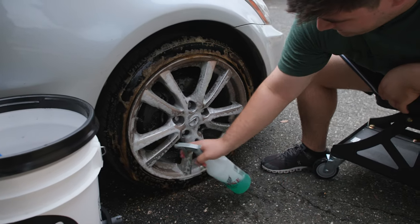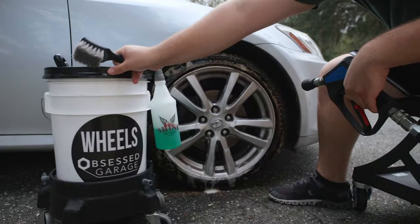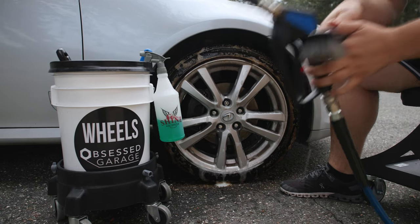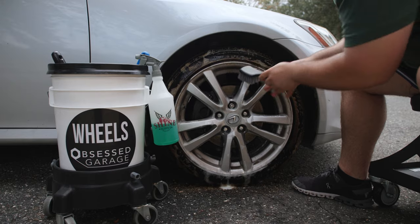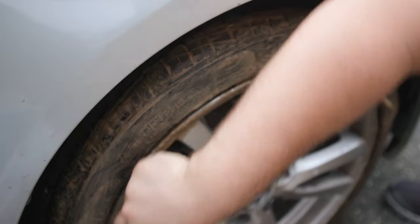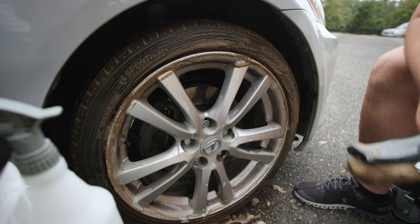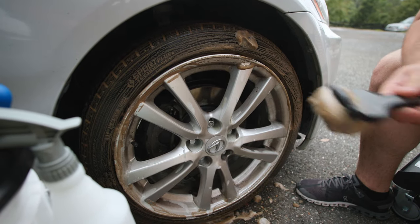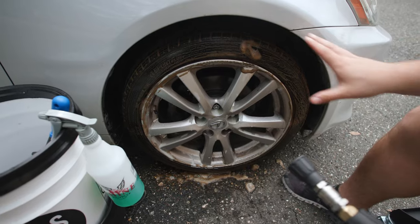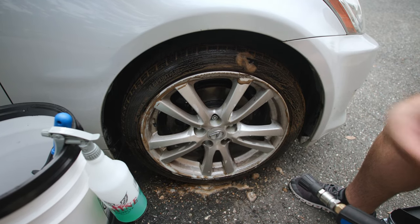Now we'll apply some to the wheel and then we'll get the barrel as well. I'll get my tire brush out of our wheel bucket — I like to wet this down before we scrub it. So we'll scrub the tire first. The goal is to get the color on the tires to be a white foam, so we probably have another one or two times to do this before we get it fully cleaned. Then we're going to rinse this off. We want to spray off as much dirt as we can before we start agitating.